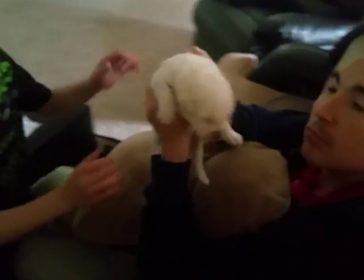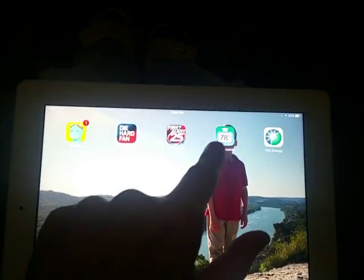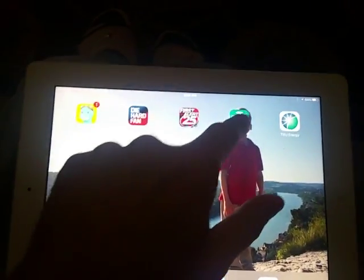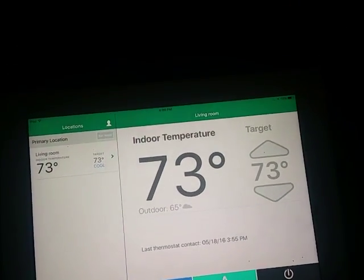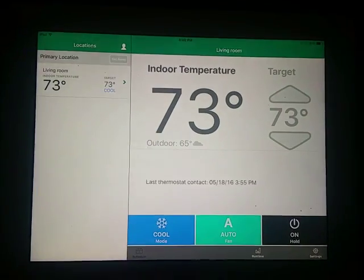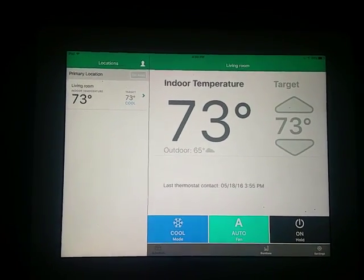Oh, look at the puppies — they're cute! Anyways, I want to show you the best part about the whole system. Right here you've got this called the iThermostat app that I got from TXU after they installed the thermostat on the wall.